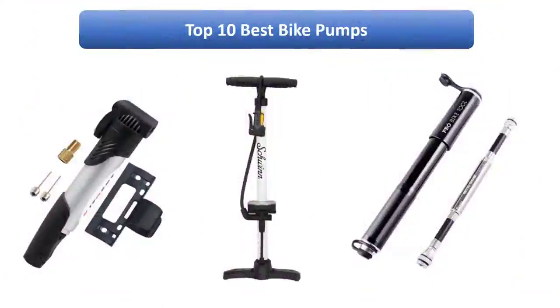Find the best bike pumps on Amazon. We analyzed consumer reviews to find the top-rated products. I am going to review the top 10 best bike pumps on the market.